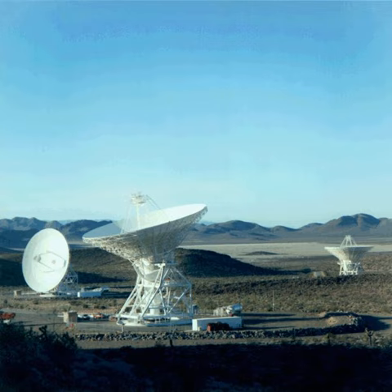These components work together to detect minute changes in radio frequency via Doppler shift, thus detecting the spacecraft's velocity over time.